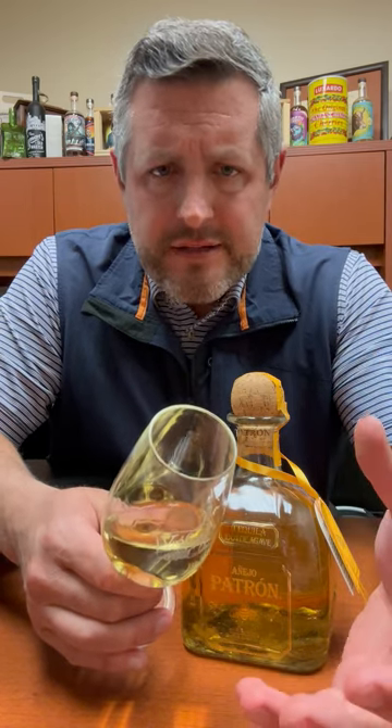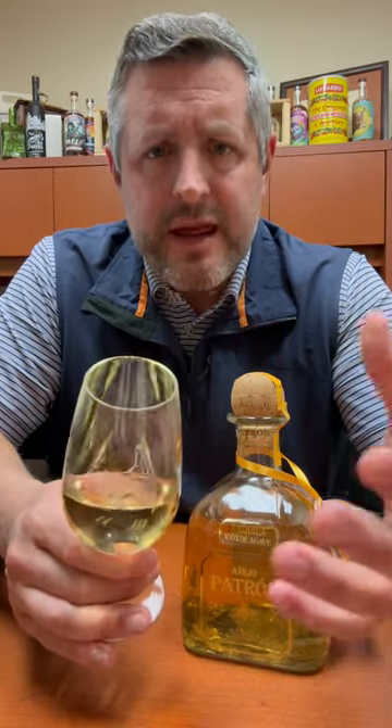Touch of the lime cordial right up front. Then you get a little bit of that sweet earthiness. And then you get a little bit of that butterscotch, but it's all balanced and integrated and really perfect to sip neat or on a big rock. Cheers.